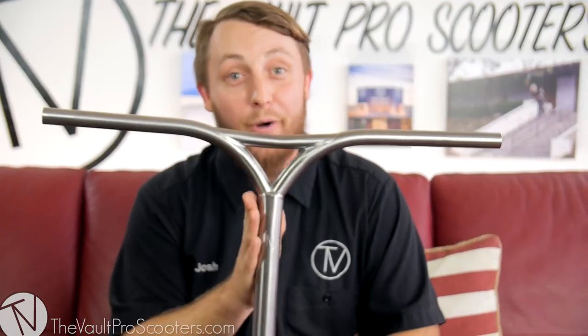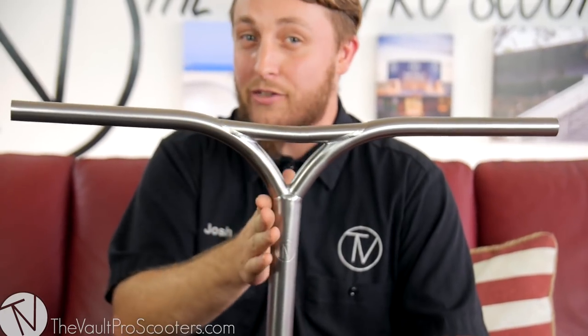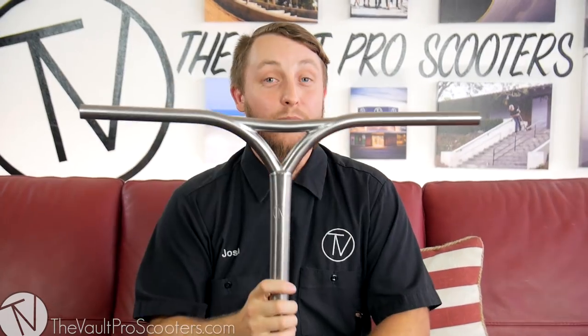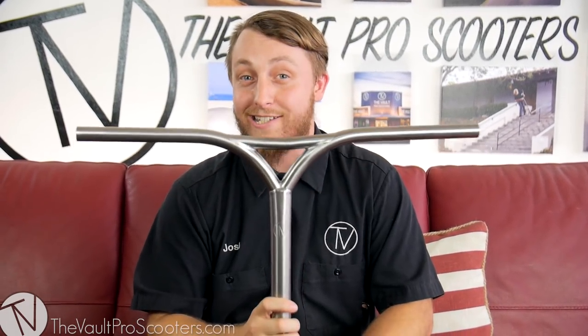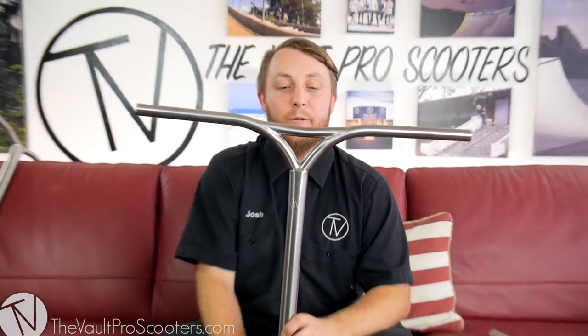We decided we wanted to come out with something with a little more style, so we made the Y-Bar. It comes with a slight bend in the crossbar just for style, as well as a slight bend on the down tubes, which also adds support if you like a wider bar. These bars also come in oversized and standard, 24 wide by 27 tall, and come with a nice Vault trustee logo. These bars come in at $179.95, which is the top tier of the prices we offer, but still a crazy good deal compared to a lot of titanium bars on the market.